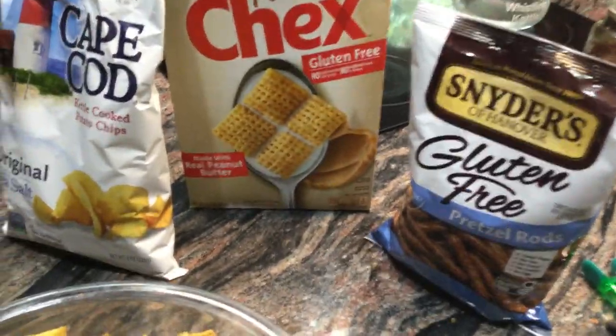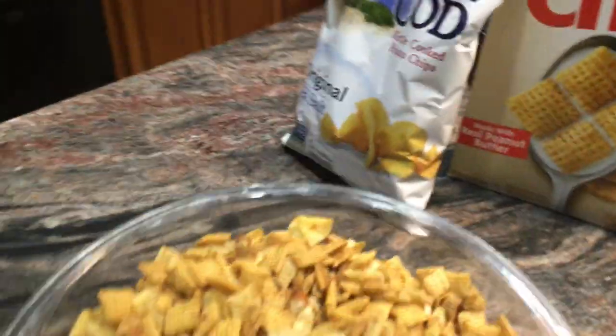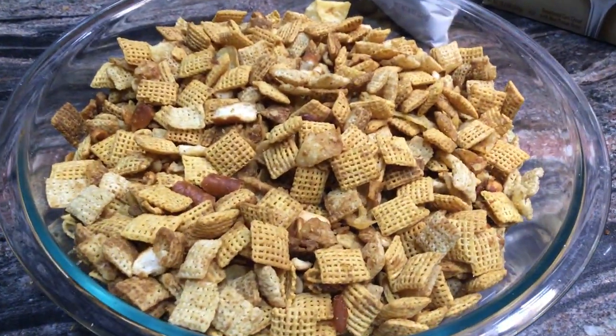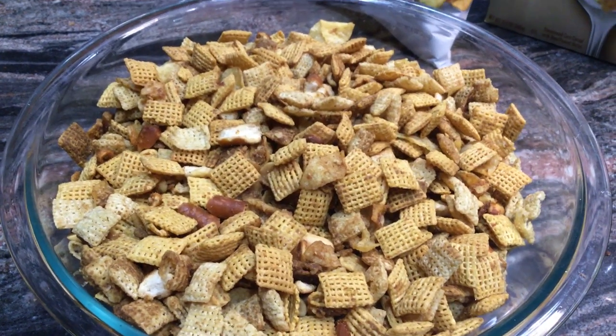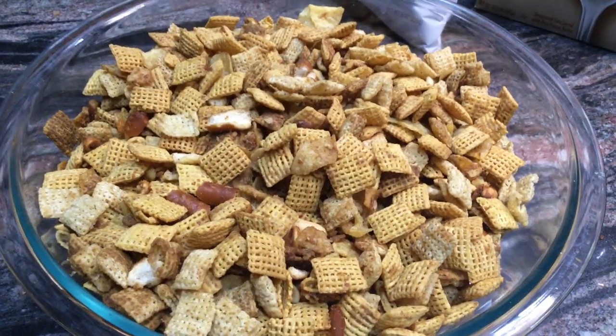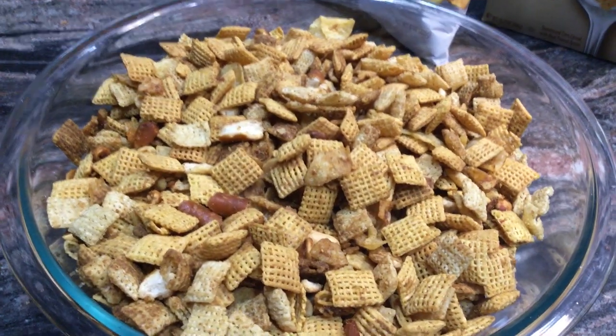The recipe is easy — everybody usually knows it — but I just wanted to let you know that there are things you can add, and you have to be careful with certain stuff, like potato chips do have gluten, some cereal does, and so do pretzels.